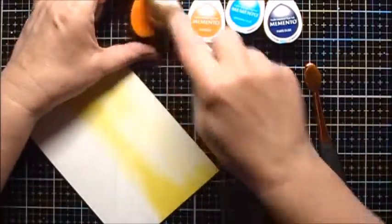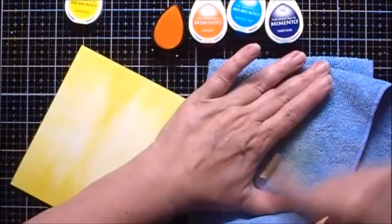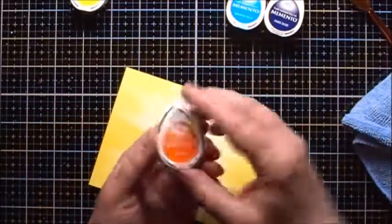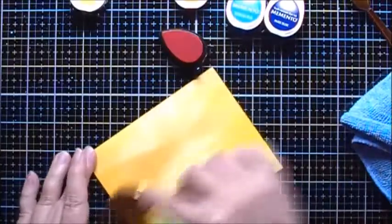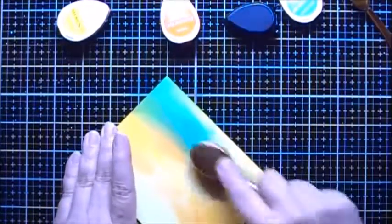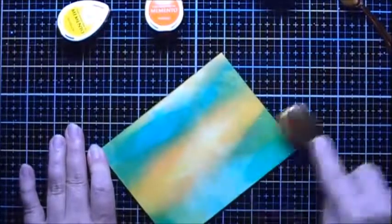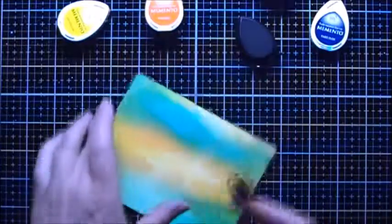I'm going to change to the bigger brush and clean off the makeup brushes on a dry microfiber cloth. Next we'll use the Tangelo, then some Bahama Blue. I've cleaned off the brush and I'm going back and forth to do a little more blending. Now I'm going to do some Paris Dusk, concentrating it pretty much on the edges.